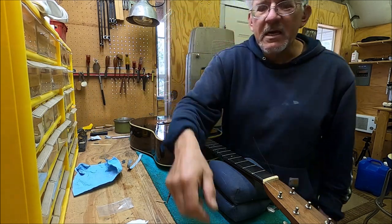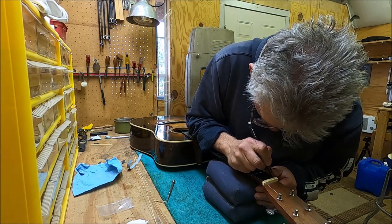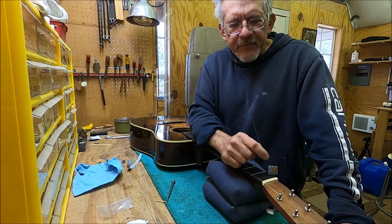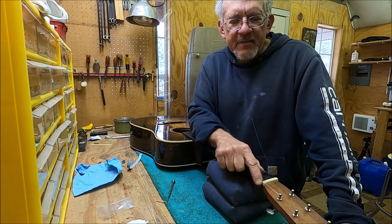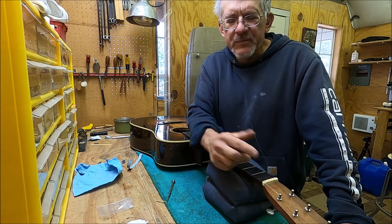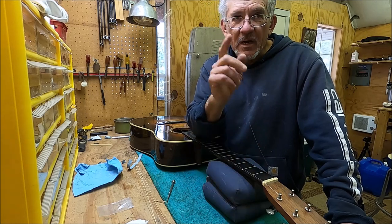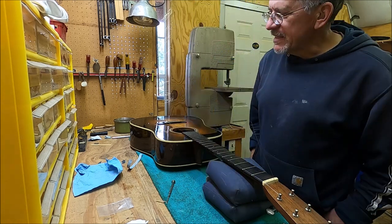Some people will take a pencil and put a pencil mark on the bottom of the nut slot because pencil is made up of graphite and that helps a little bit, but it wears off really fast so it's not a good long-term solution. A proper nut shouldn't bind like that. This nut here is mammoth ivory, and ivory is great for nuts because it's slick — when you file it, it's got a slick feel to it. Ivory is really good for nuts because it lets that string slide over freely. Bone can be a little bit grabby in comparison.